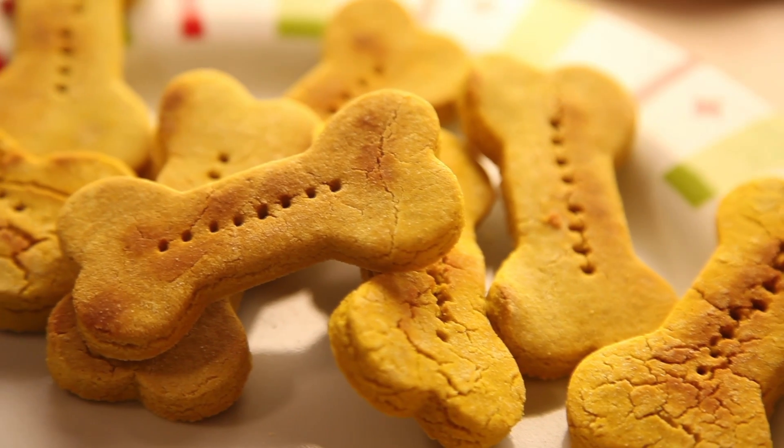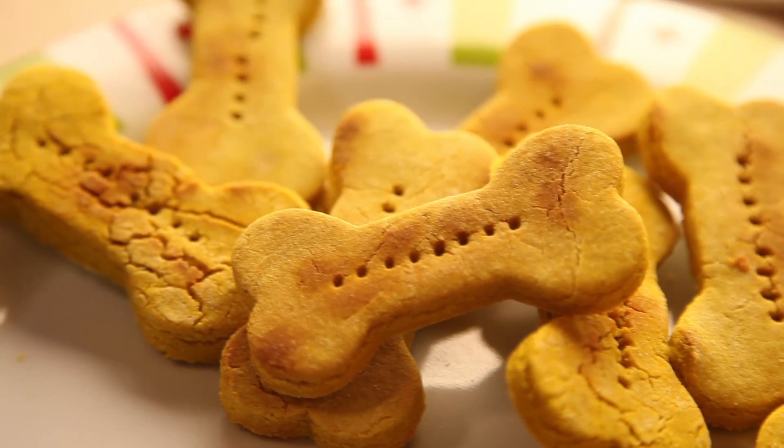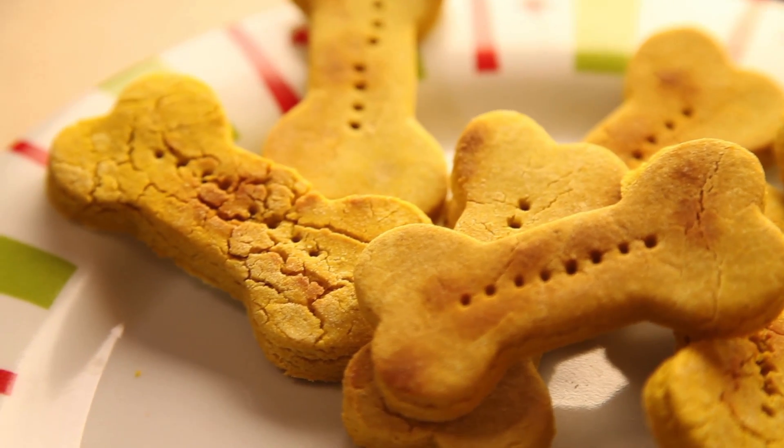Here is an easy recipe for pumpkin dog biscuits. Do you have leftover pumpkin from Thanksgiving? Turn it into yummy treats your dog will absolutely love.